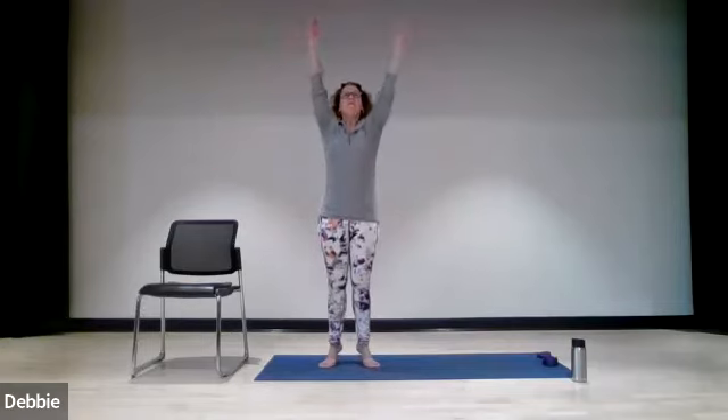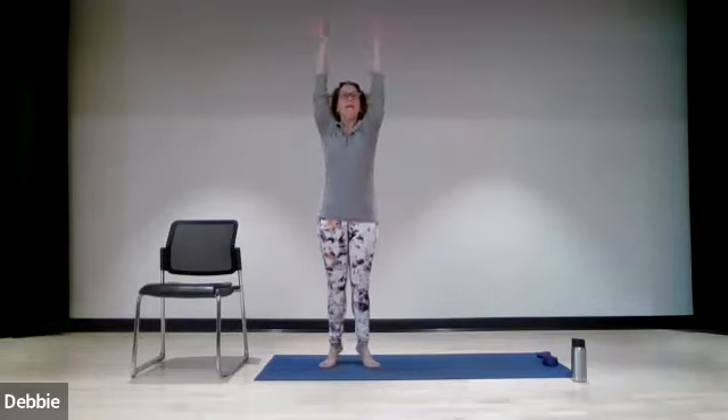And again, inhale — everything rises up. Exhale, everything comes down. One more time, inhale, bring it all up, and exhale, taking it all down.